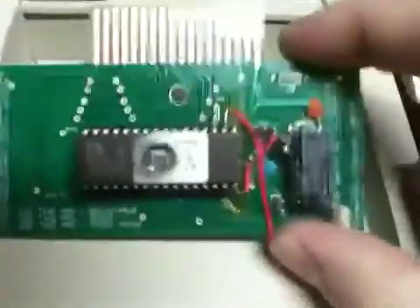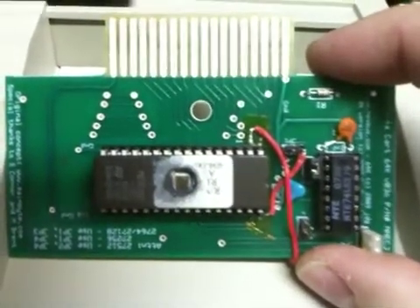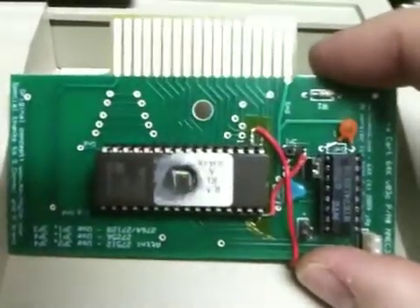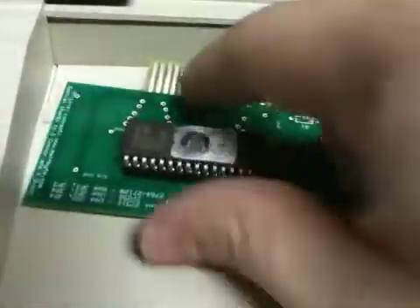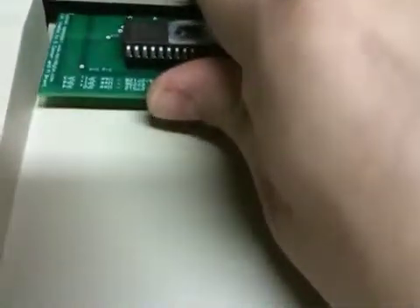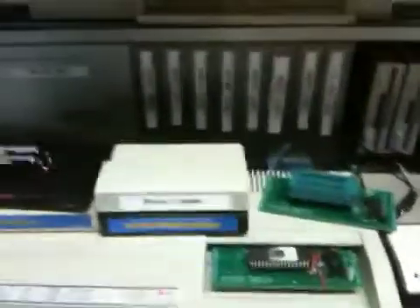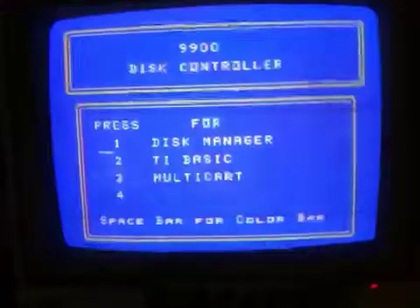So that actually gives us up to 128K on this one cartridge. Terci has been helping me out by working out a multi-cart menu type of program. There's one little bug, but this cartridge actually has 15 8K programs on it.